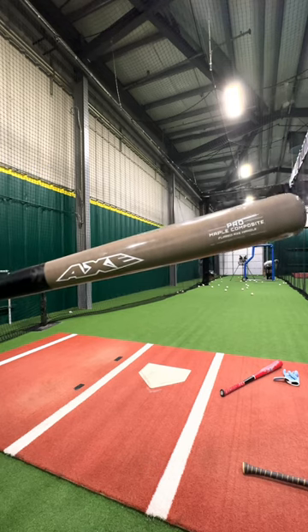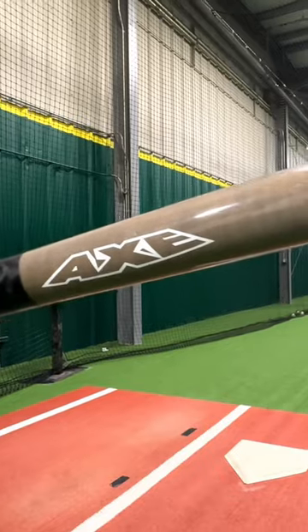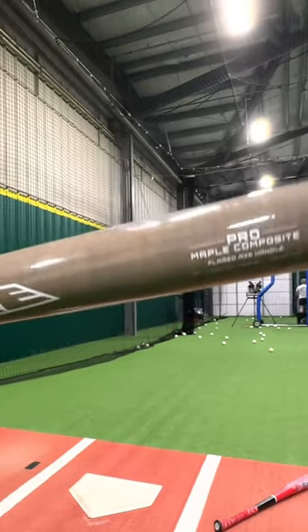This kind of looks like a .271 barrel and, like, a .31 or a .32. If this had more barrel on it, it could be good, but this is a really small barrel. And then, like, this little barrel — no.